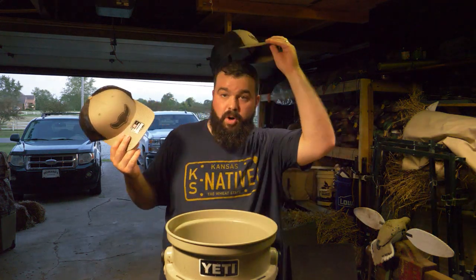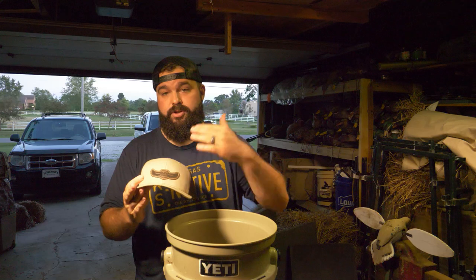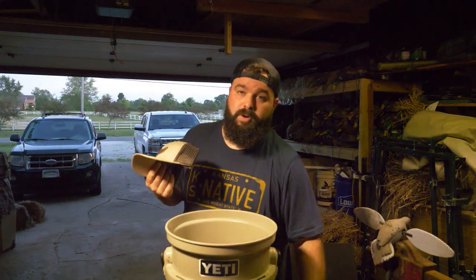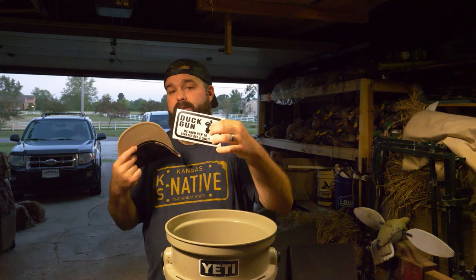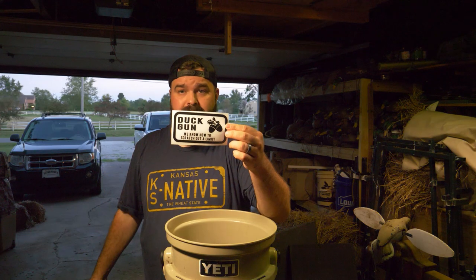If you don't want to wait for the giveaway, I've actually had these and been selling them through Instagram, Facebook, and the podcast, and they're flying off the shelf — the tan ones are almost gone and the green ones have been booming lately. The hat has an Oak Nuts decal — if you've been a long time follower you'll understand the story behind the Oak Nuts nickname. It says Duck Gun, has a little Oak Nuts decal in the corner, and says 'we know how to scratch out a limit.' If you want them now, not waiting for the giveaway, you can get them on the website — I'll have it linked at the Flyaways Collective website.